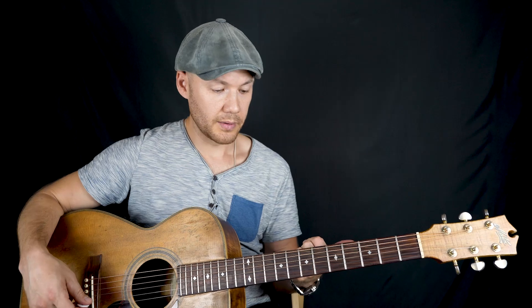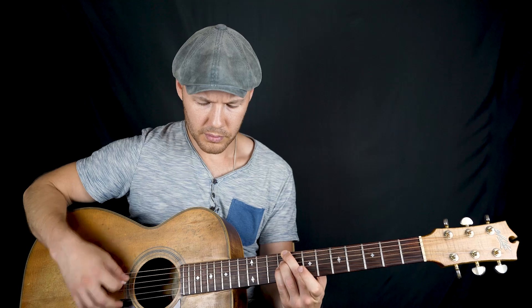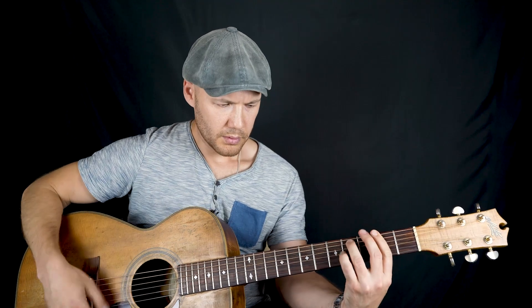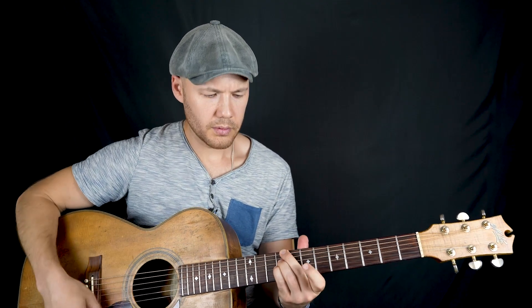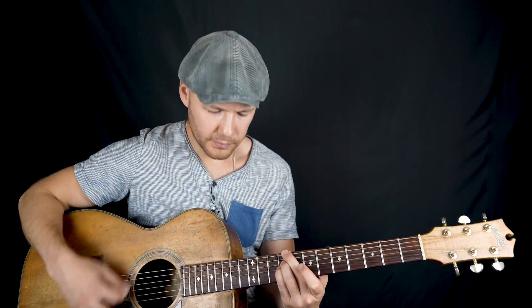Я там играл с командой. Вообще, когда играю сольно, обхожусь с лупером. Если так играть, можно минимально вот что здесь сделать — провести линию чисто на аккордах, на гармонии. Вот смотрите: этот аккорд — до-диез минор. Это ля. Всё время. И бас держим.